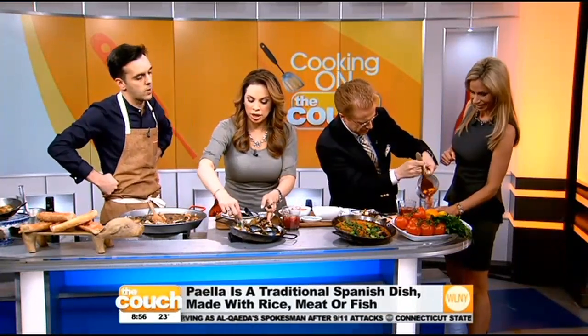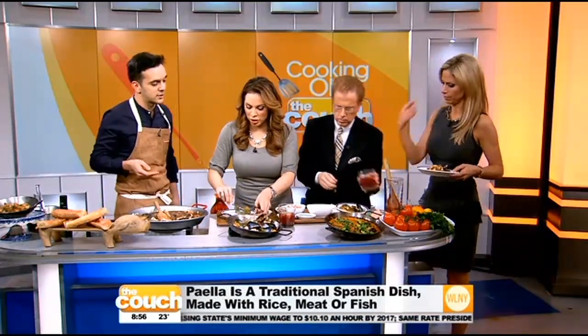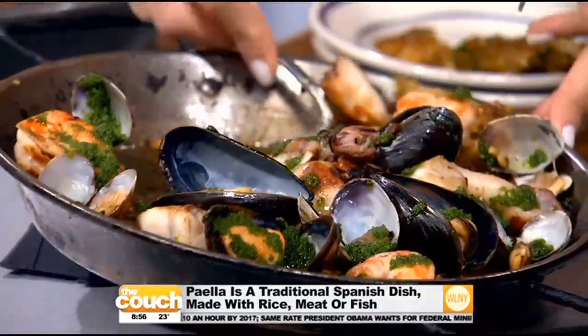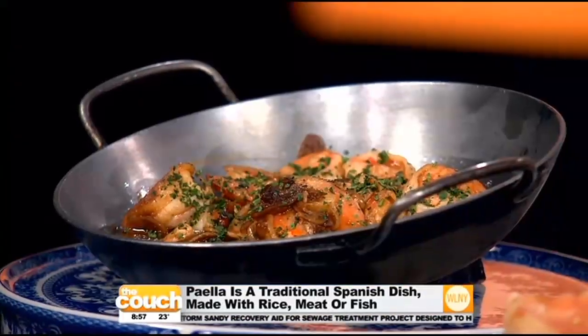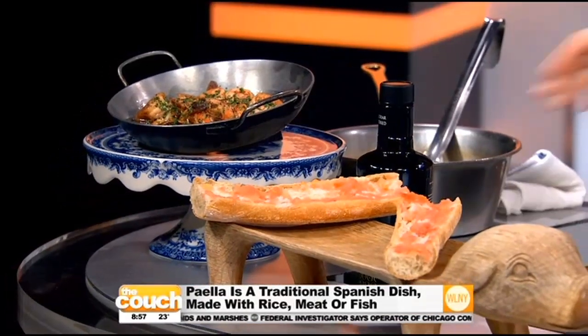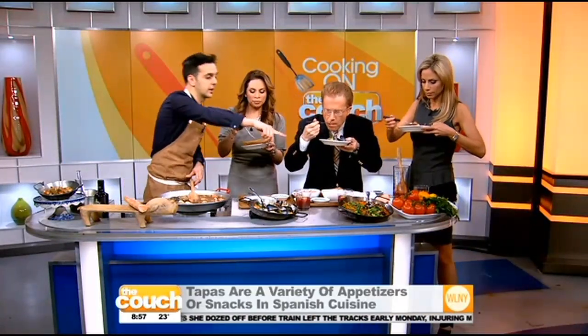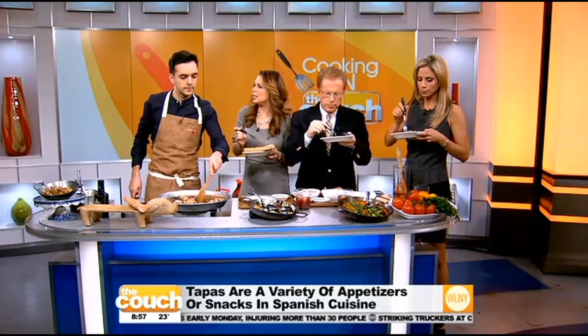I've been to your Boqueria in the Flatiron, but you have two locations — one in SoHo and one in Flatiron, and another one in Washington D.C., and we're opening another one in the Upper East Side. We also brought two tapas from the restaurant: shrimp al ajillo — gambas al ajillo — shrimp cooked with garlic, a little bit of guindilla pepper, some parsley, and pan con tomate, which is like the toast of Spain. This is so good, this is excellent!